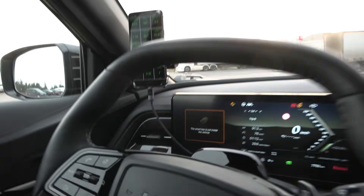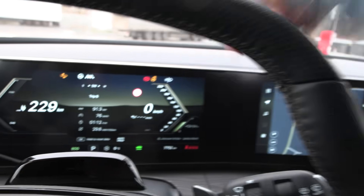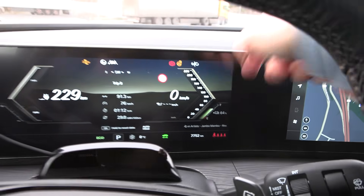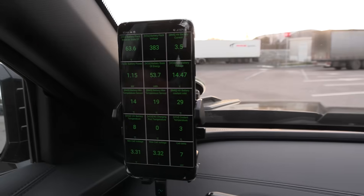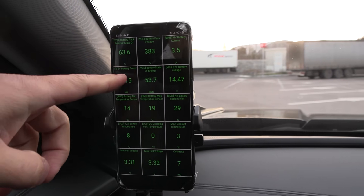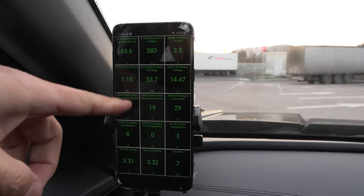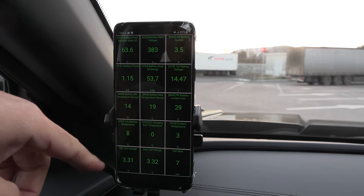It beeps at you like a freaking Asian car. So I actually drove from Drummond to here and started measuring the battery capacity. We have Car Scanner working, so we can see state of charge, voltage, current, battery power, and how much energy is remaining. Also battery temperature.